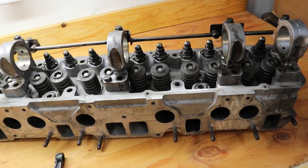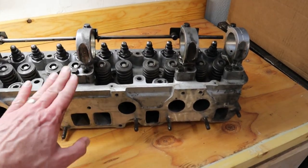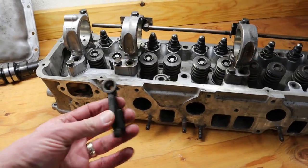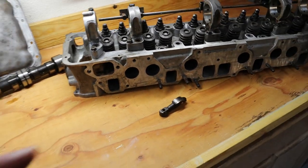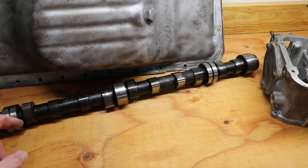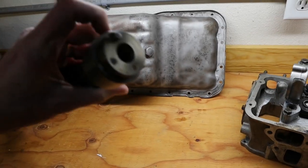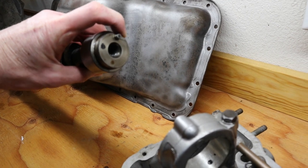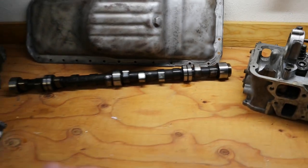From here we're going to take the studs out, do some more cleaning to the head, and we need to send off the lobes to get resurfaced — we're going to be using Delta Cam up in Tacoma, Washington for that. We're also going to send in the cam to get a regrind. This one was actually found to have a crack right at the top, so we need to replace it anyway.